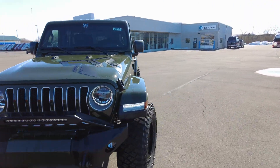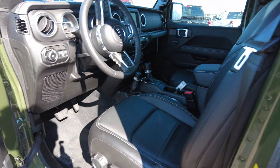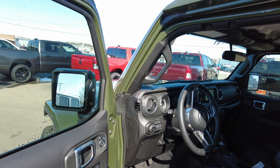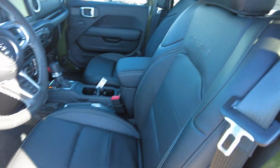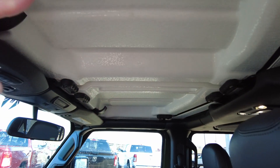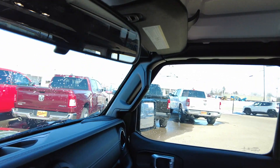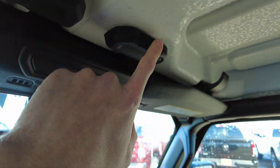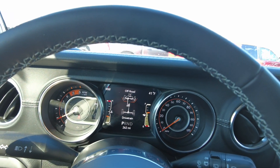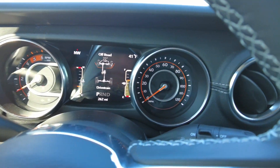Let's check out the inside of this Sahara. It's nice and easy to get in with the extra step, and there's a grab handle up top to assist you. Leather-wrapped seats with the Sahara emblem in them. The two front hard-top panels are your T-tops — just a couple of knob turns and they come right off so you can enjoy the sun. This diesel is really quiet too; you could easily have a conversation in here.